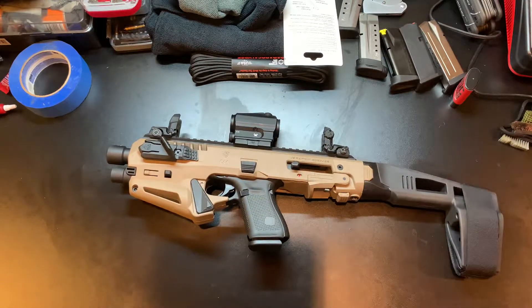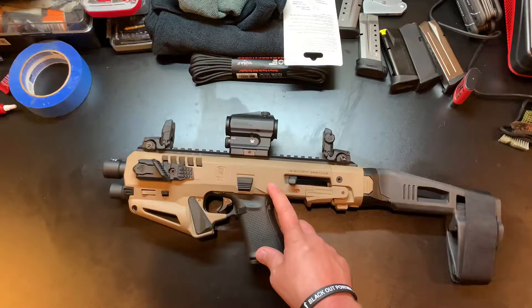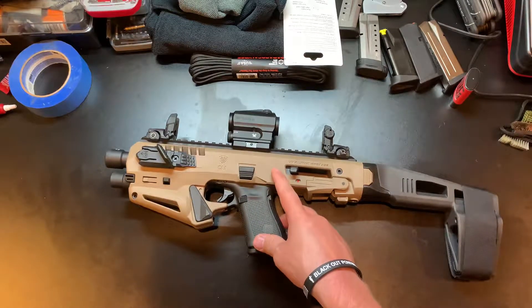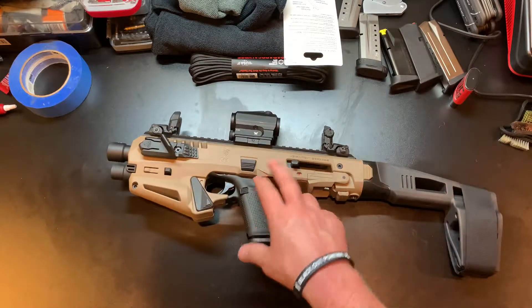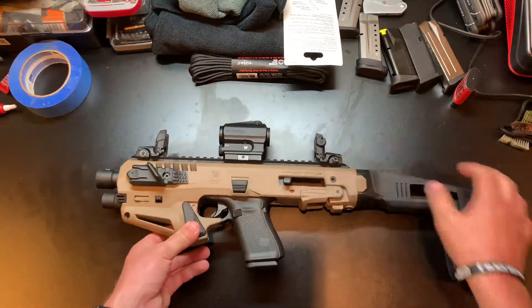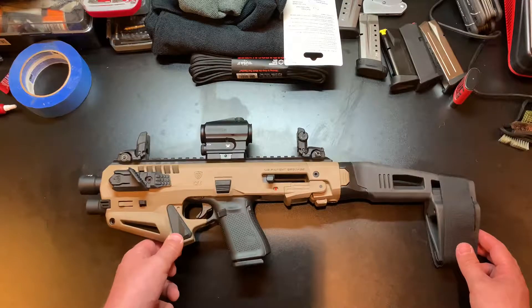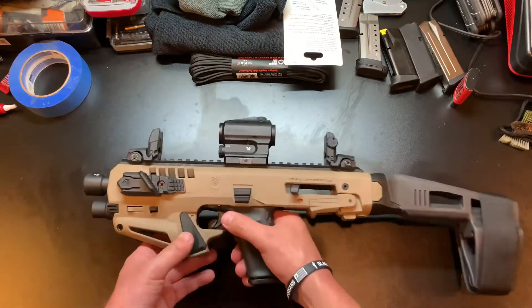At 25 yards with a Glock 19, all things considered, that was pretty good. The purpose of this thing is to extend your accuracy, and it accomplishes that. Take this pistol and try to shoot it by itself at 25 yards and you're going to struggle. But put it in here with a red dot, or even just these iron sights with the increased sight radius, and you've got more stability with the brace - that's going to improve your accuracy at longer ranges.